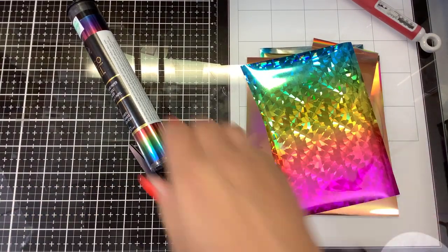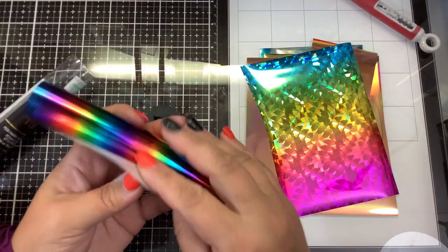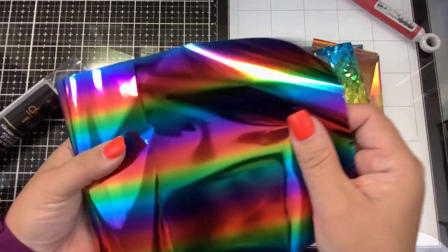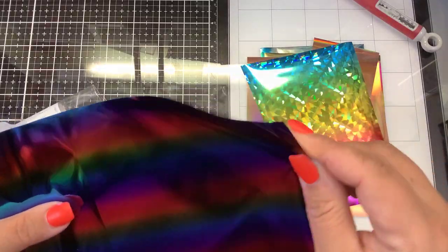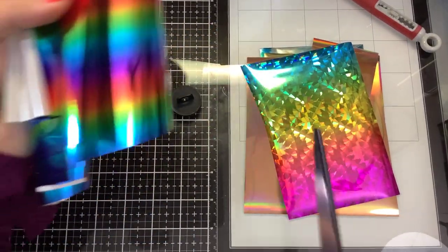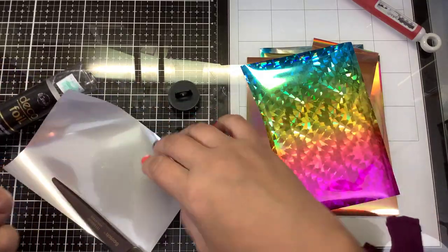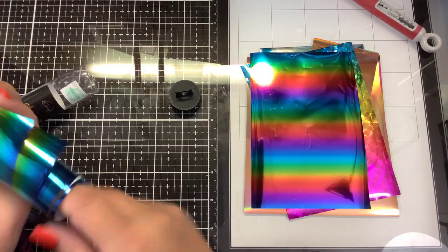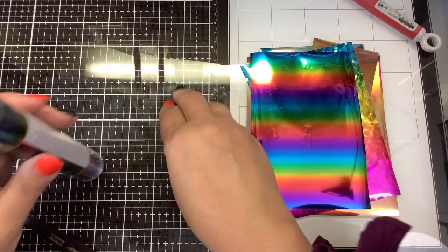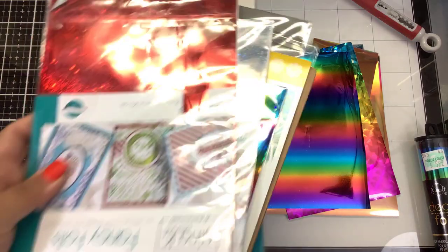We also have a plain rainbow one - just regular beautiful rainbow foil. Again you want to be careful because sometimes there are two sheets stuck together, so make sure you don't mar or scratch your foil as they're very delicate. I'm going to do some of these with heat through the mink machine and some of them just through my die cutting system.